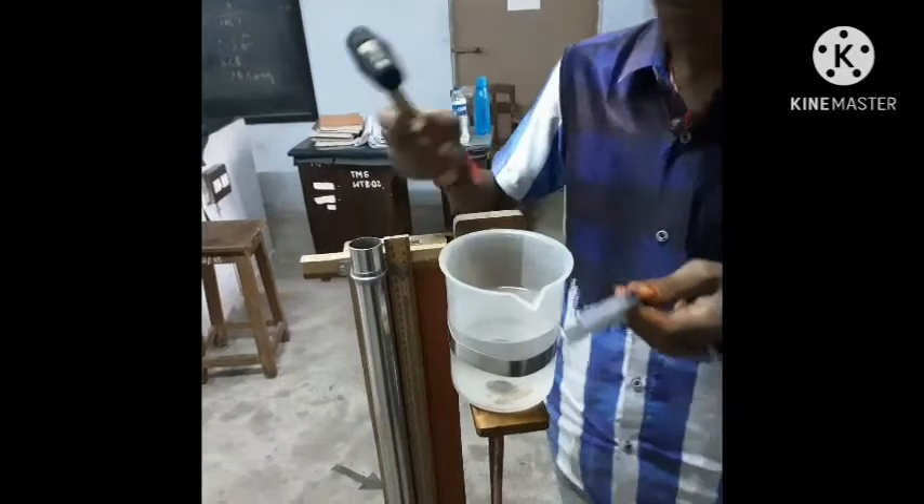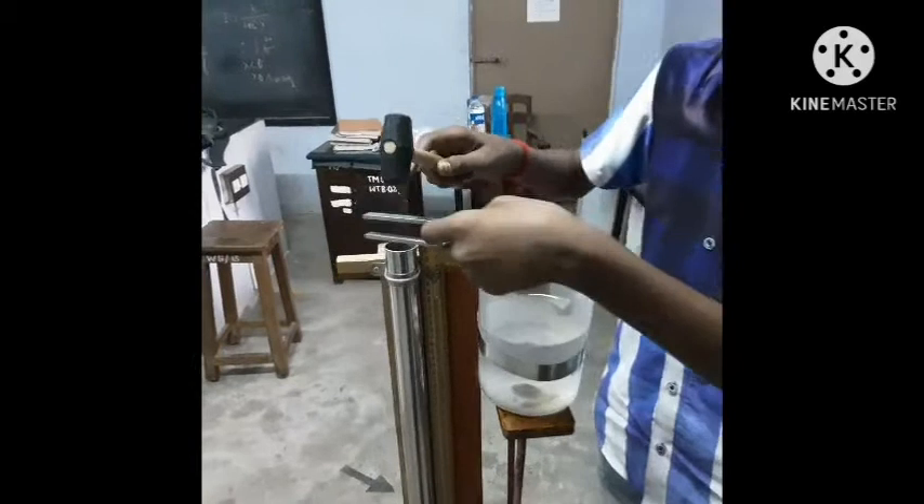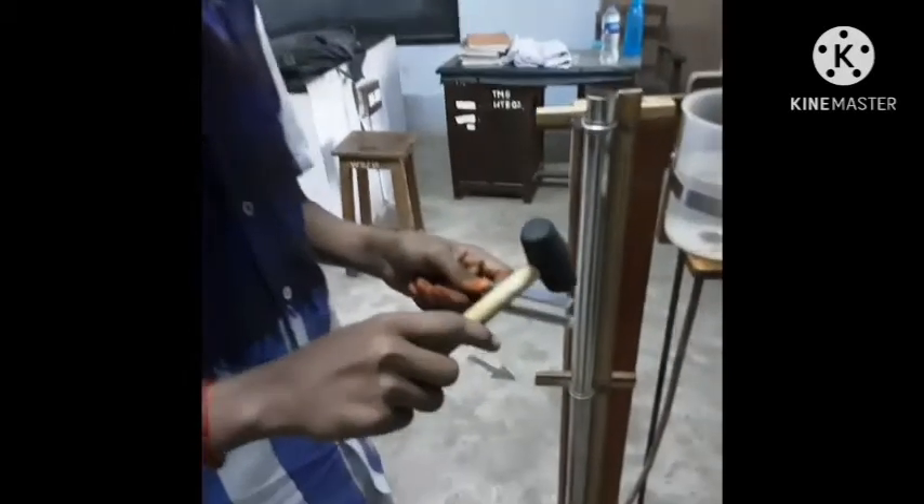We will note the scale reading. Now we have a reading. Now we will add the fork.